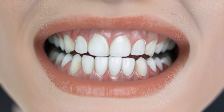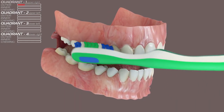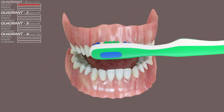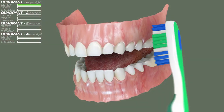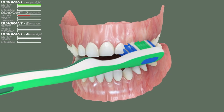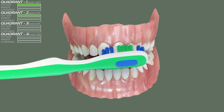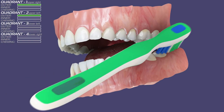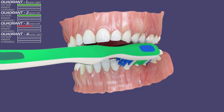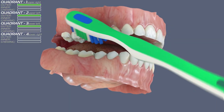Let's brush the outer surfaces first. Start from tooth number one in the first quadrant and move to the front. Then move on to the other side, the second quadrant. Hold for a few strokes on each tooth. Go to the lower side and try to cover every single molar. Move the brush in a circular motion from back to front, now switching from quadrant three to four.